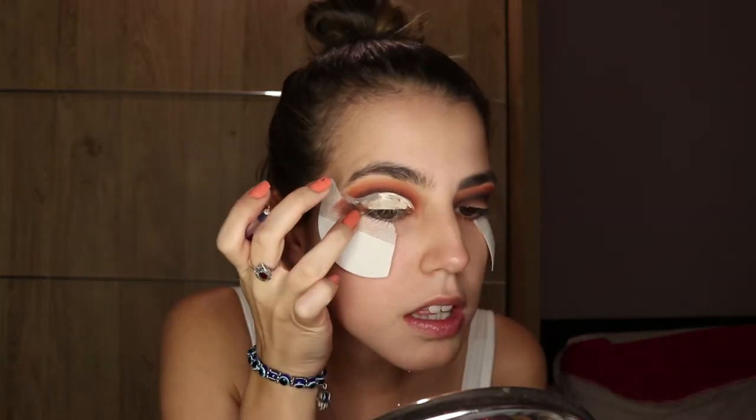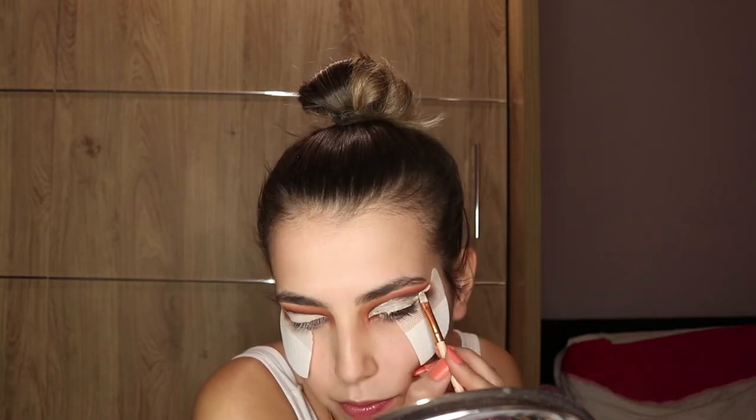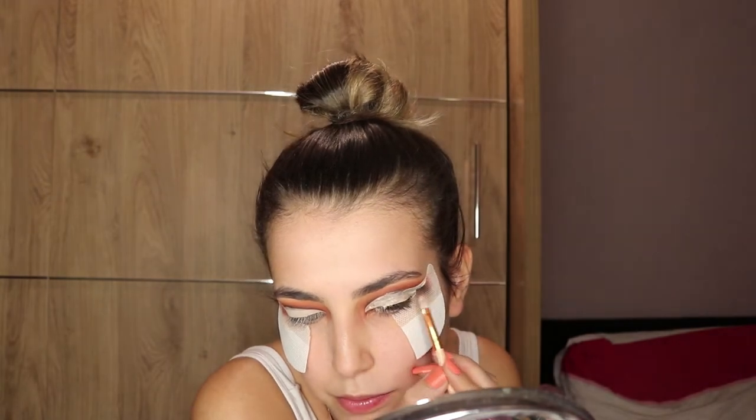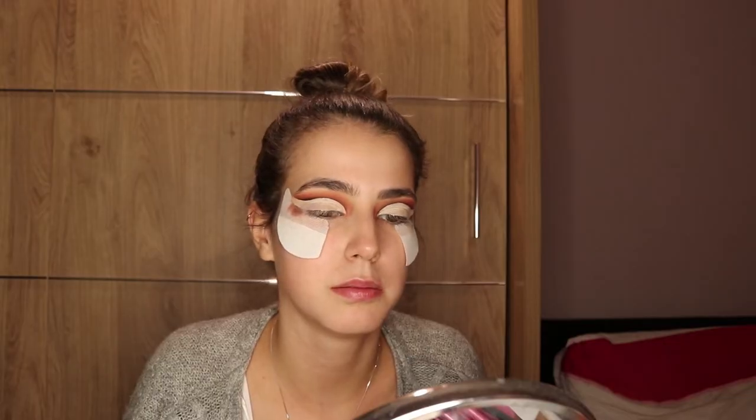I've gone way above the white thing because underneath I'm gonna do an eyeliner. Cut creases are done — I've just wiped my angled brush. I think I'm just gonna do a red and an orange so it goes red around this section.